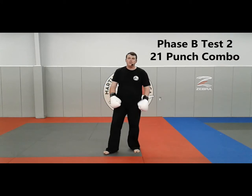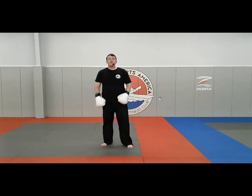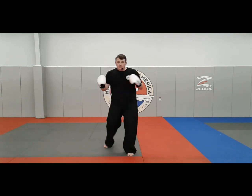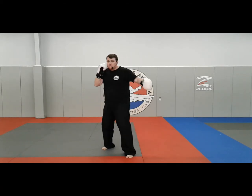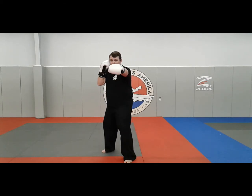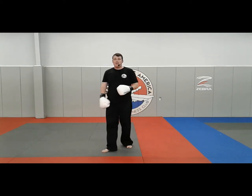This is your Krav Maga Level 2 Phase B Test 2 long combination work. For this combination we're doing our full 21-punch combo. The purpose and focus is to make sure that on my front side I'm advancing, on my rear side I'm pivoting, working on my chin down and my hands up. I want to flow — retract the hands, shoot the hands out, bring them back — working all four of my R's: reach, rotation, retraction, and reset.